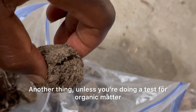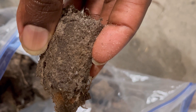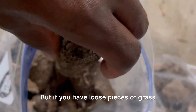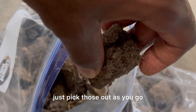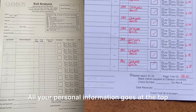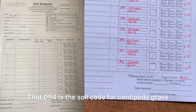Another thing: unless you're doing a test for organic matter, try to get as much of the grass out of the core as you can. The roots that are inside the soil sample are not so much an issue, but if you have loose pieces of grass — which you'll inevitably pull up when doing a soil sample — just pick those out as you go, as they could have some effect on the test. These tests are six bucks with Clemson. All your personal information goes at the top, and the website will tell you what soil code to use — that's 094 for centipede grass.